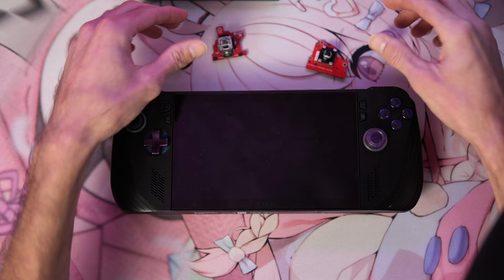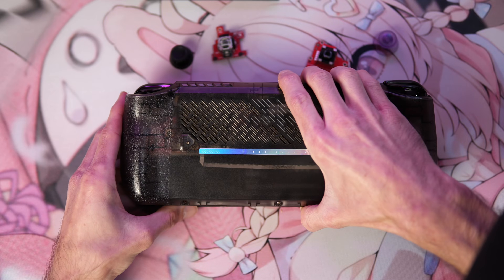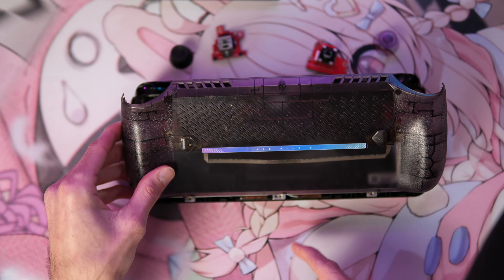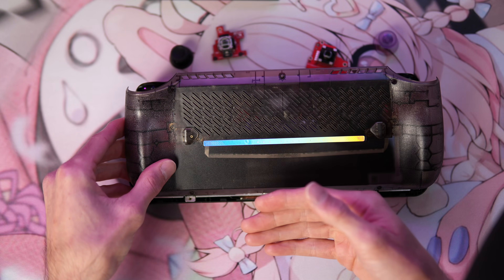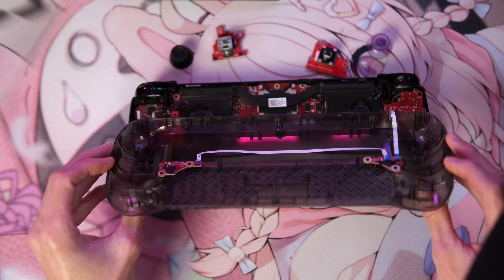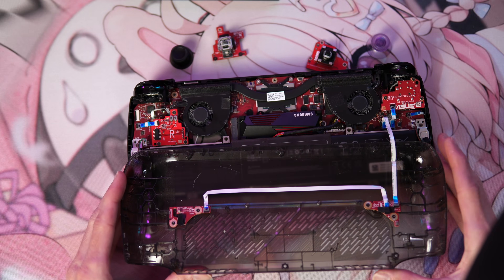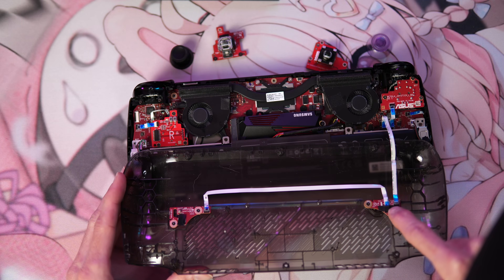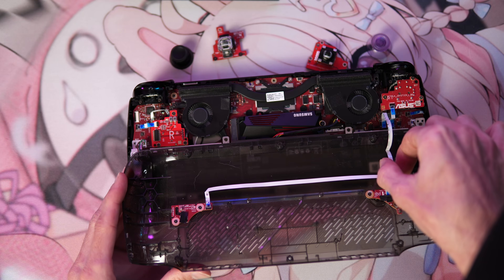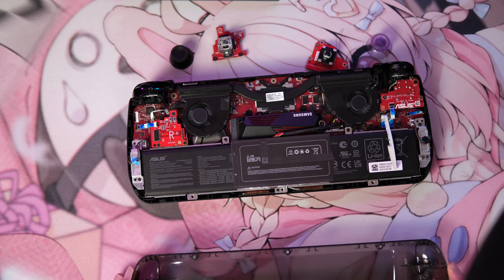First, make sure your Ally is turned off and flip it over. I've already removed my back plate, so you'll need to remove yours. There are a couple of screws — this one is captive — go ahead and remove all the screws. Run your finger along the top edge and then the sides and it will gently allow you to open it up once everything is popped off. Inside you're going to see a flipper lever. Gently flip that towards the cable and always be careful with this cable — you don't want to damage it. Set it down to the side.